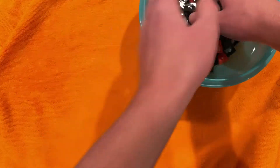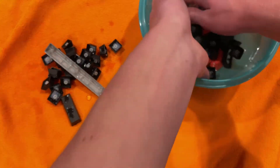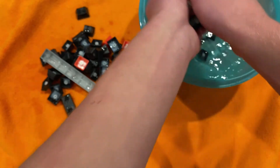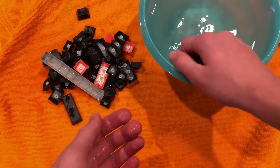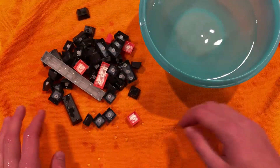The next step is to take all your keys out of the water and set them onto your towel. Let them dry before putting them back on your case. All you have to do then is put them back on and you're done.